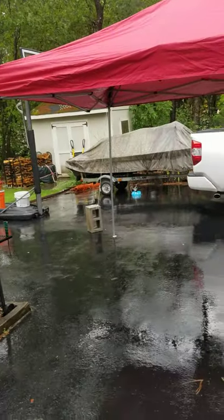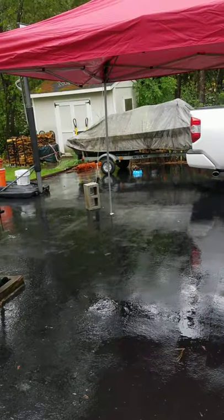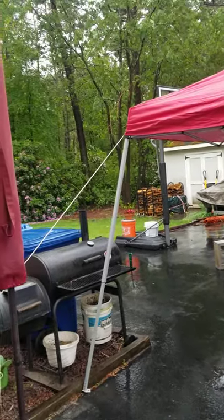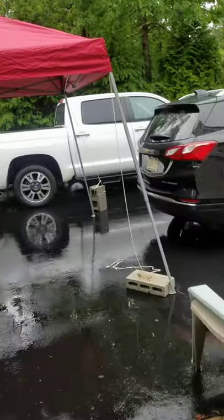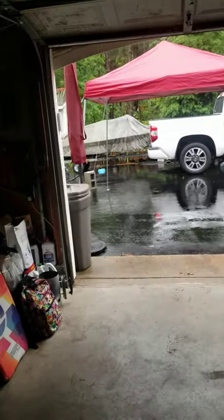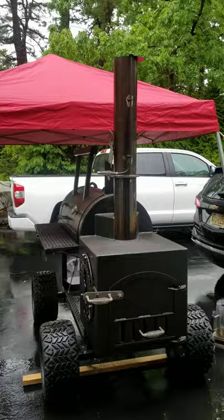All right, about to get the grill set up. It is Sunday, Memorial Day weekend, and if you can see, it's raining. It's one thing I hate doing — grilling in the rain. Would much rather it be a sunny 80-degree day, but I'm going to make the best of it and get the grill outside. Stay tuned.